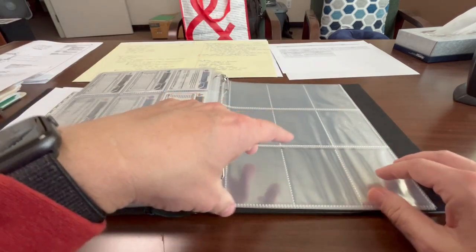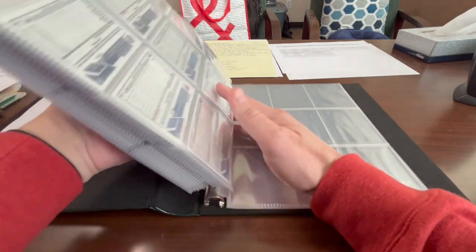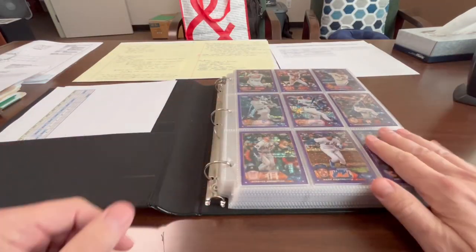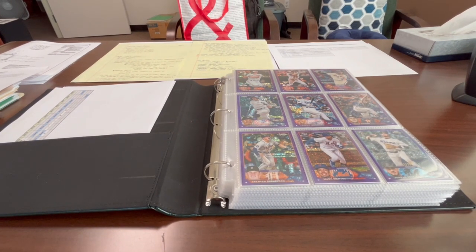I do have some extra binder sheets in here that I need to probably take out, but that's it. On to the next adventure — can't wait till next year, which will probably happen right around the National again. Thank you to everybody who helped me get this set together; I really appreciate everything everybody does for me and all the encouragement. Looking forward to next year and more adventures in the future. Alright guys, talk to you soon — see you.